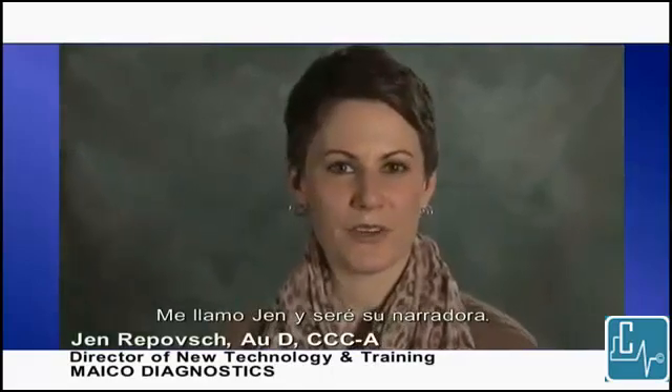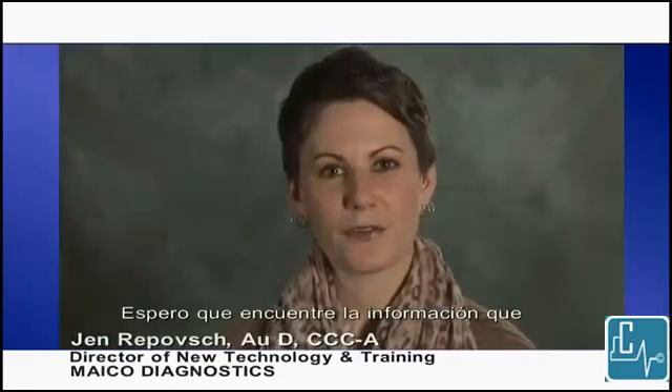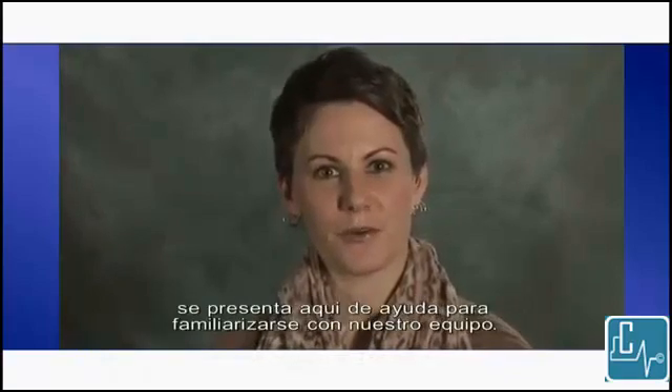Welcome to the Mako Video Library Series. I'm Jen, and I will be your narrator. I hope that you find the information here helpful in getting familiar with our equipment.